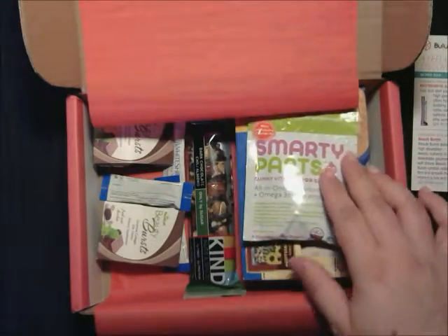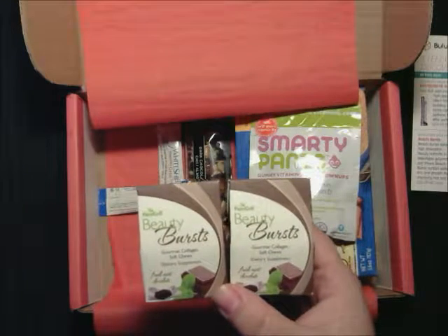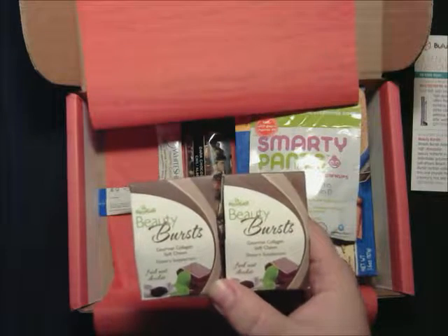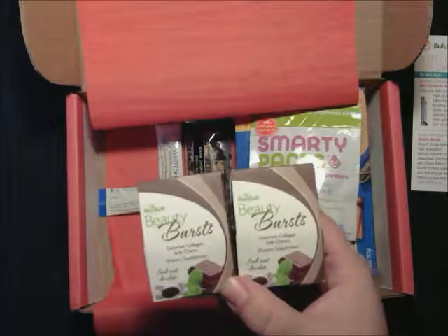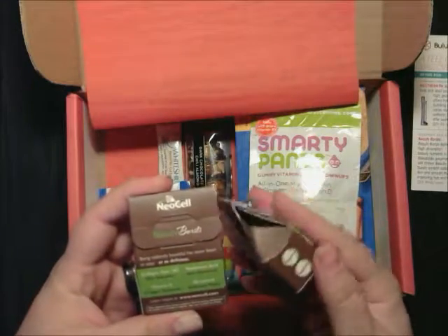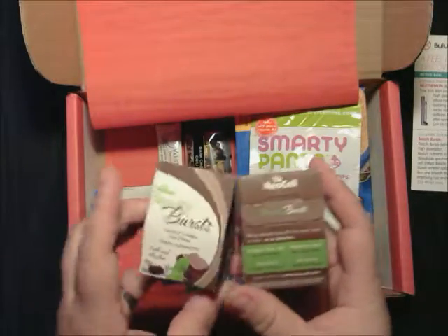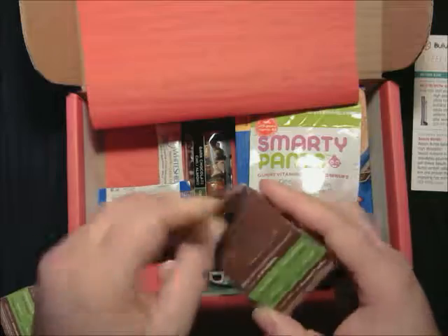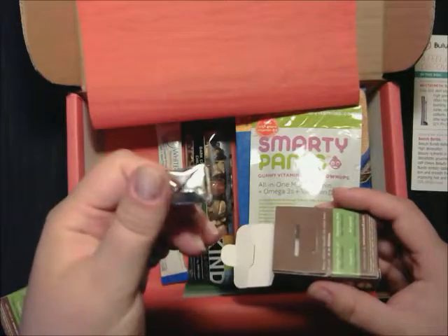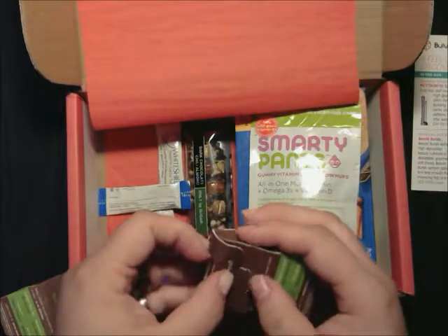Then we have the Beauty Bursts. Beauty Bursts deliver high absorption beauty nutrients in delectable gourmet soft chews. Beauty Bursts contain collagen type 1 and 3 to firm and smooth the skin while also improving your hair and nails. 60 of these are $22.49. They're all natural and they have vitamin C. Let's open one up and see — I got two of these. If you've ever had the little vitamin chews, that's what they look like.